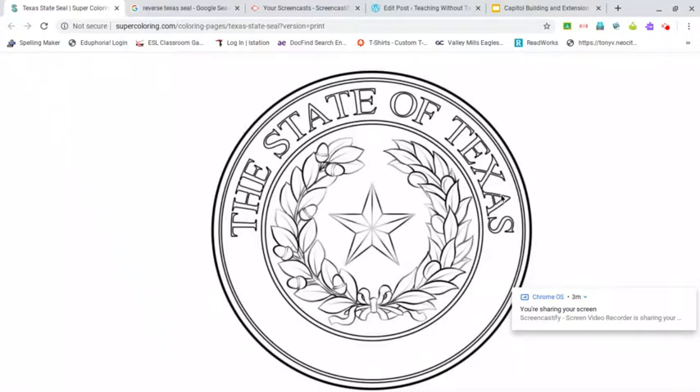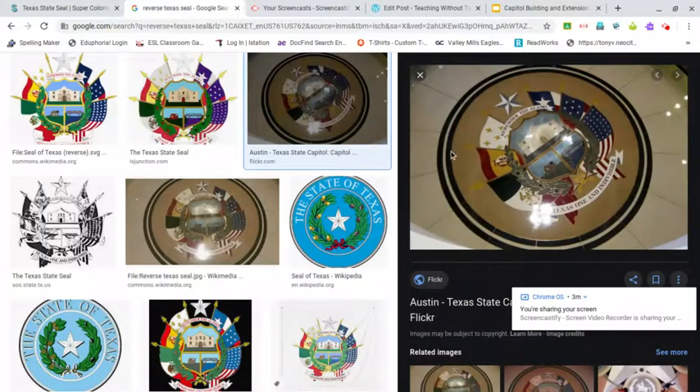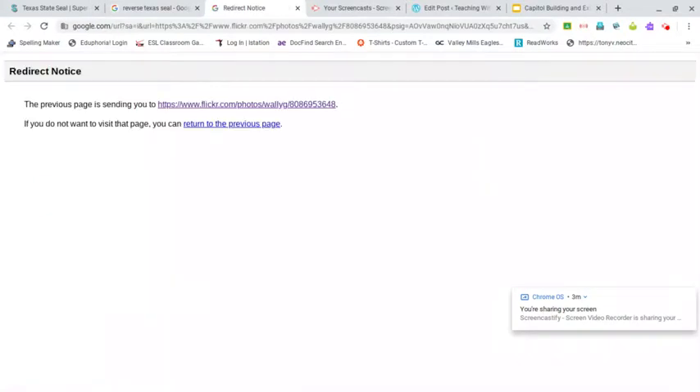That is our state seal, which you'll see used on all of our official documents. But the state seal also has an imaginary reverse, and on the reverse of the state seal is this design. We don't actually use this design on any of our official documents.